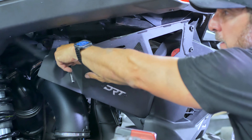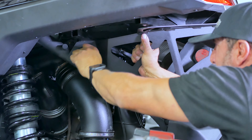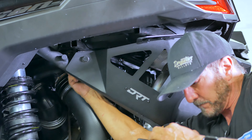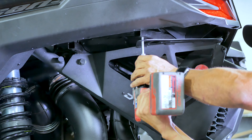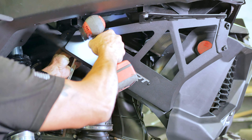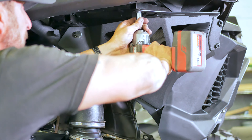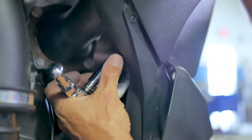Then grab the supplied 19 millimeter long bolt and backing nut and install it through the plate and factory hole location as shown, threading on the backing nut finger tight. Next, reinstall the long factory 13 millimeter bolt you first took out and tighten it down. Using a 19 millimeter socket and 19 millimeter wrench on the backing nut, tighten down the forward bolt. Then using a 13 millimeter socket, tighten down the lower mounting nut shown here.